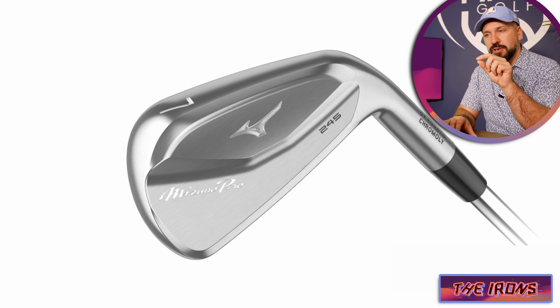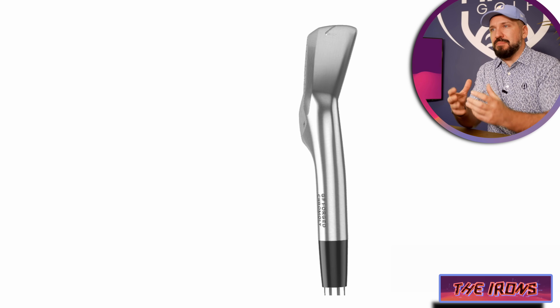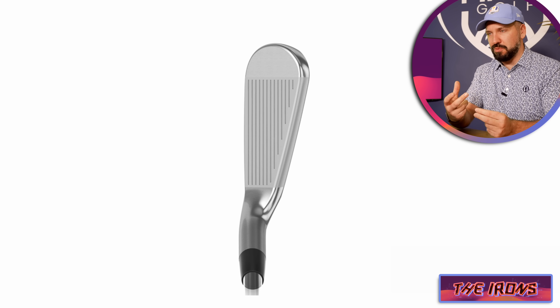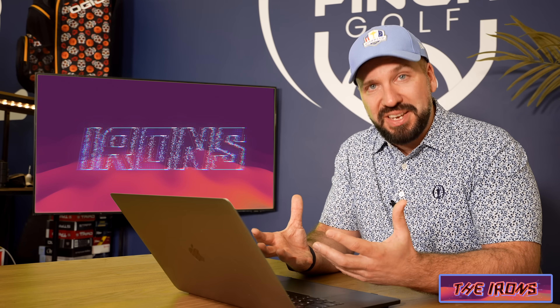I've got the Mizuno Pro 245 up here, and what a lot of people imagine is that when they get a Mizuno iron it has to be a blade or a muscle back. But there are also a lot of good options within this range from Mizuno to give a player a little bit more forgiveness.